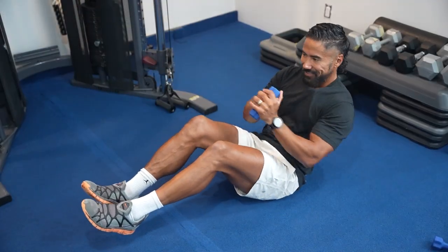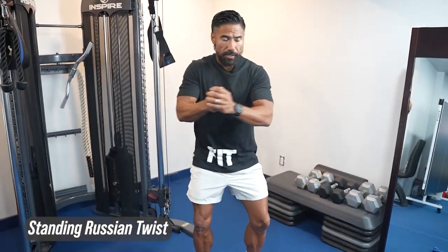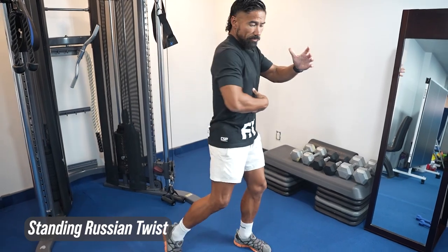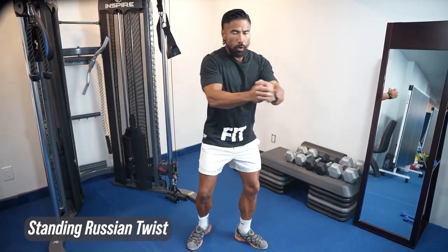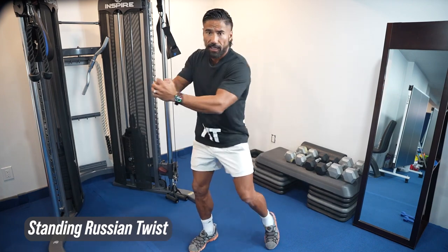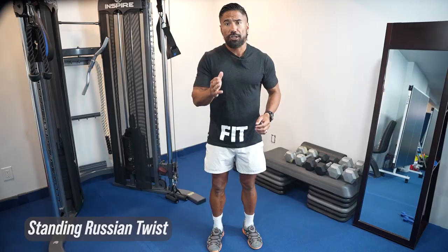Number one: instead of doing a traditional Russian twist, we're going to get you standing. You're going to have your feet shoulder width apart and you're going to be doing the twist. You can see that my abs are tight right here. My arms are out like I'm doing a Russian twist, but I want you to get the whole body involved. You're going to be pivoting at the hips and pivoting at the toes — that's going to be your standing Russian twist.